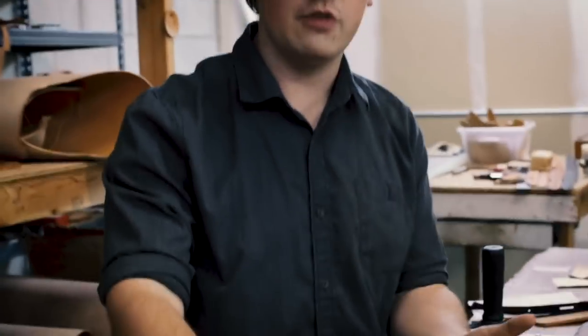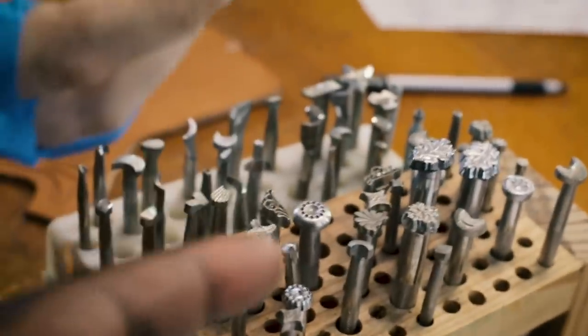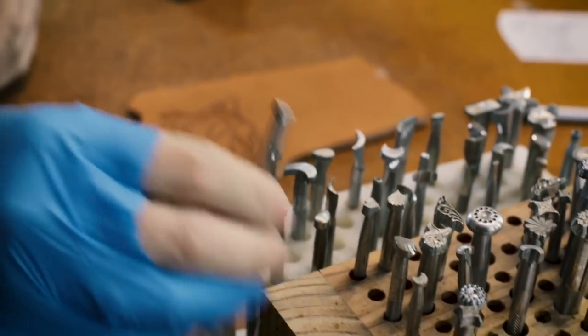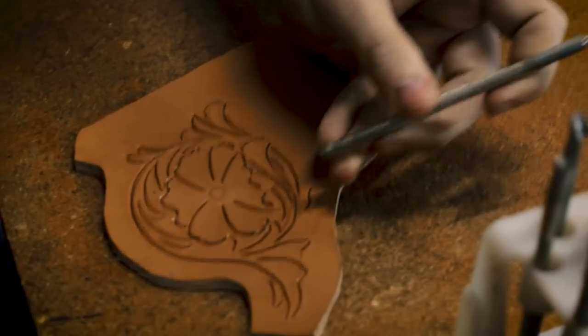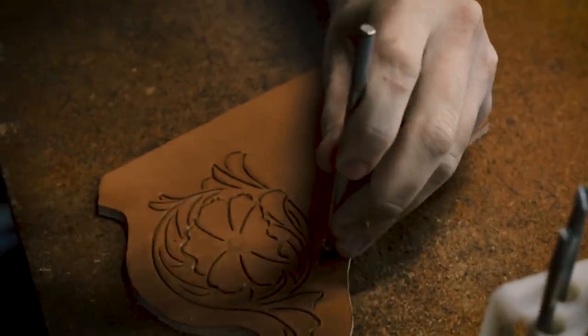A beveler in carving is a small wedge head — different from the chisel thing we use to round edges in the shop. It's angled on one side, and what that does is: you place the more protruded edge inside the line you carved and tap it. That's how it works.